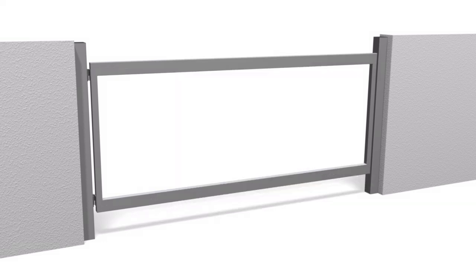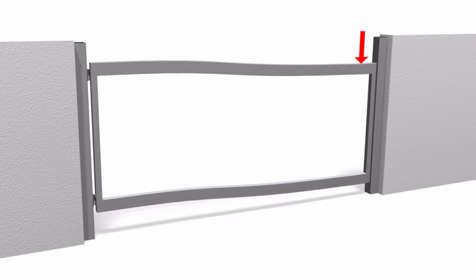Doubling the height of the rails reduces the amount they deform by half as much, but at a cost. Increasing the wall thickness of the rails has the same effect, but costs even more.